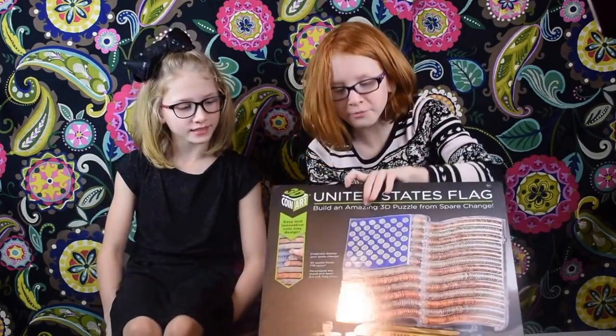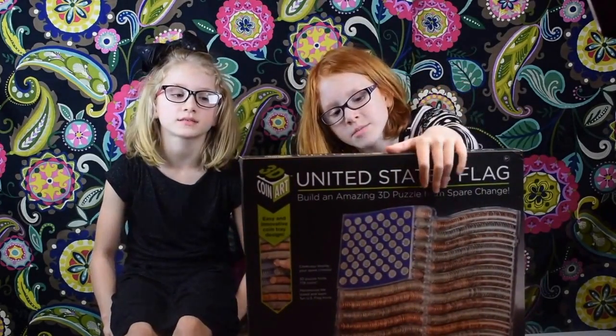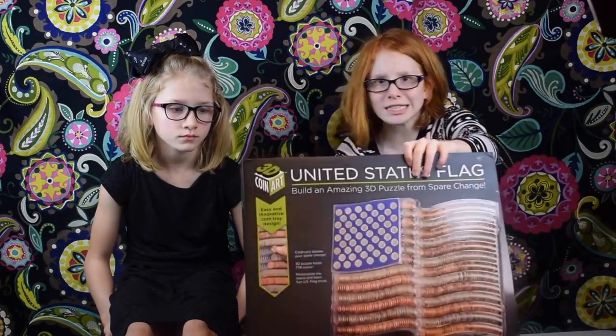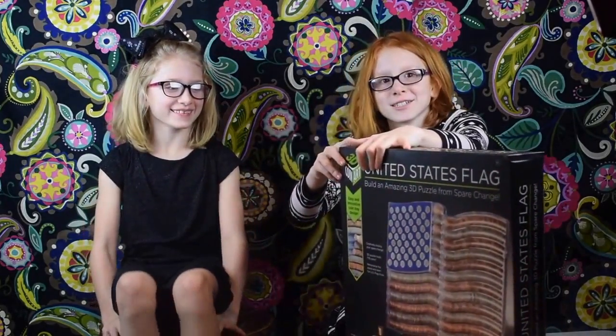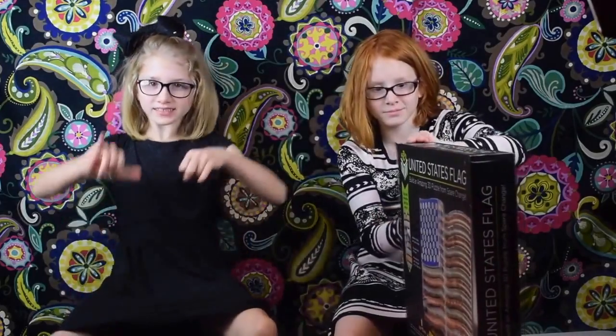Right here in the blue spot you have to put dimes, the white lines get nickels, and then the red parts get pennies. Let's get this party started!